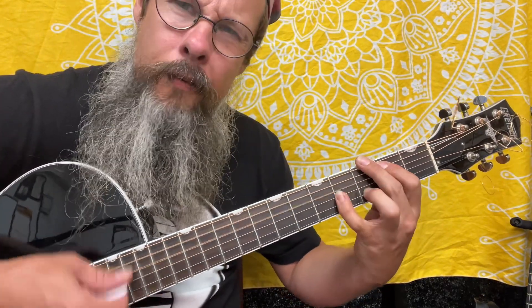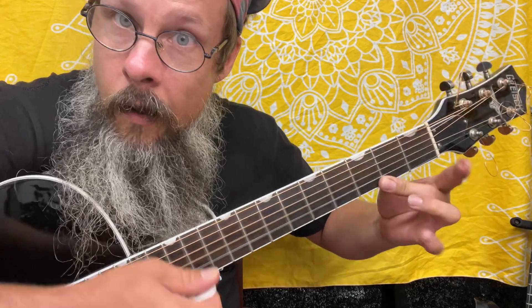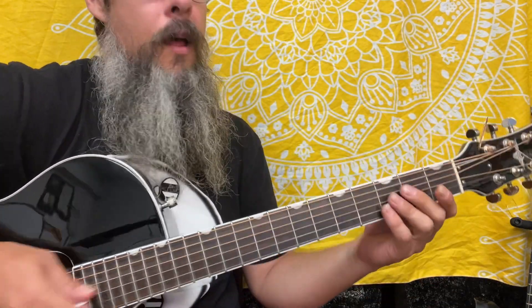You can even pull the notes off a little bit if you want. Pulling off the fretboard does really well. So it has this...